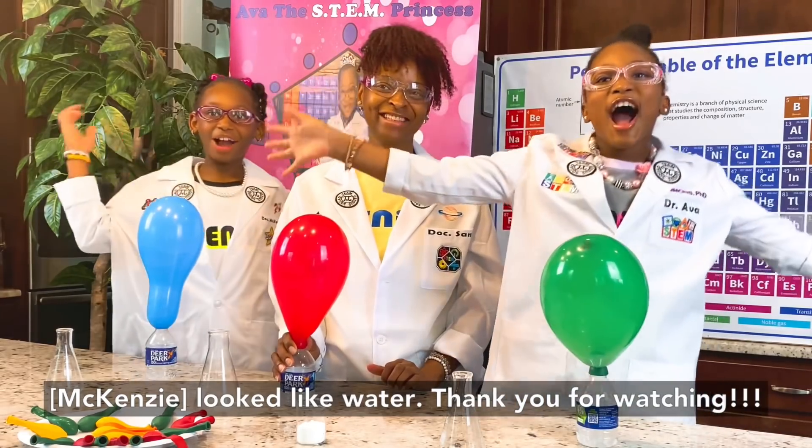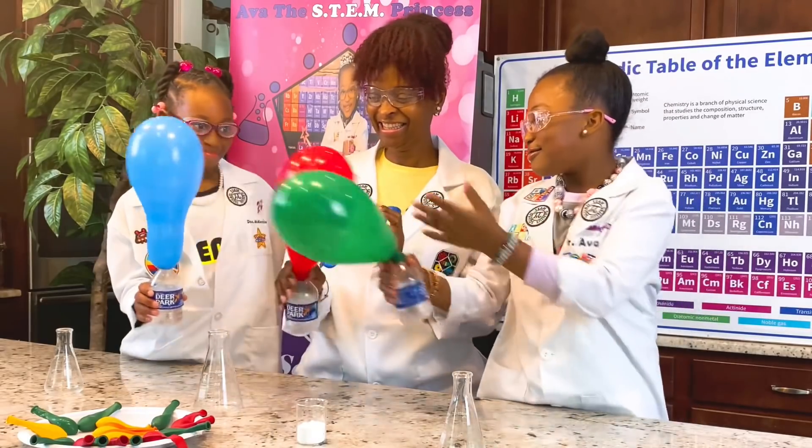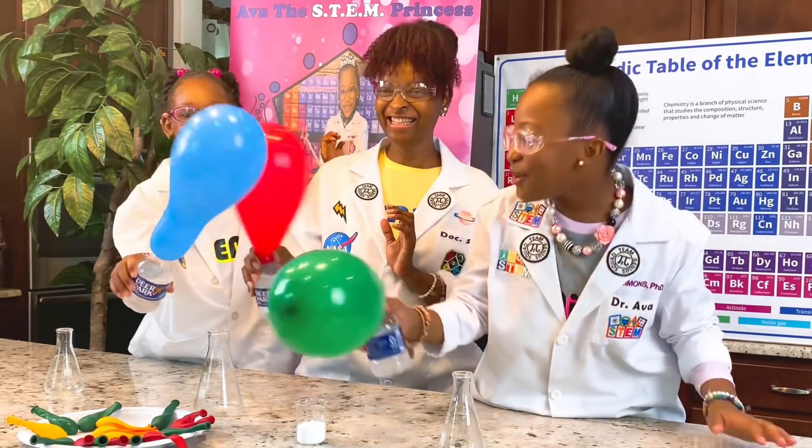Thank you for watching! Bye! Bye! You're a little humongous!